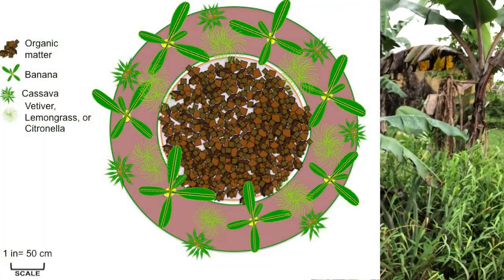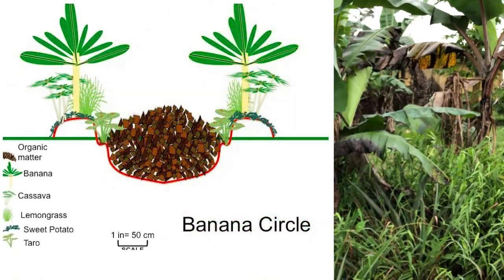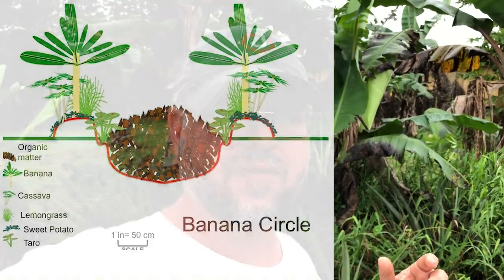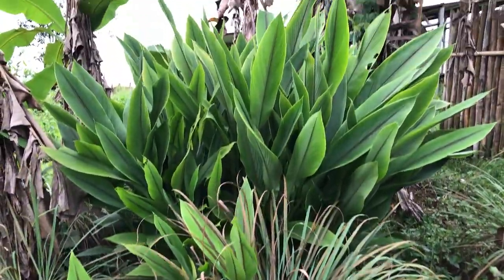Something else that's great about banana circles is you can plant other companion plants with them. I like to put lemongrass and pineapple around it. Once the center is broken down, it's a great place to grow a variety of things. I've had a volunteer pumpkin pop out of there because I throw pumpkin rinds and seeds in to let them rot — and they do fantastic. I've had watermelon pop out too. Sweet potatoes are fantastic. Turmeric is one of my favorite things I've recently planted. Next I'm going to try ginger, which should do very well in the soil also.